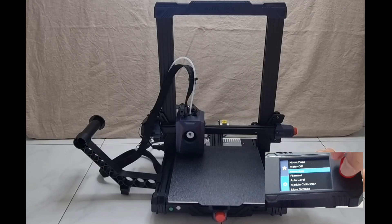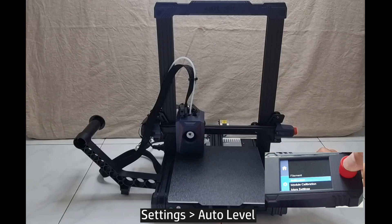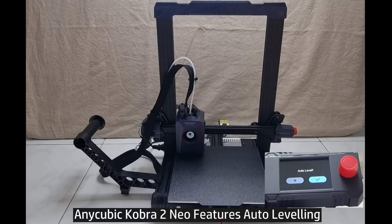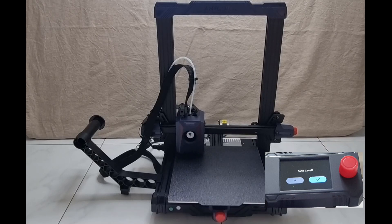The next step is to do an auto level. The Anycubic Kobra 2 Neo printer has auto leveling, and auto leveling is important because if the build plate is not level, then your 3D models will not have good printouts. Let's do an auto level.